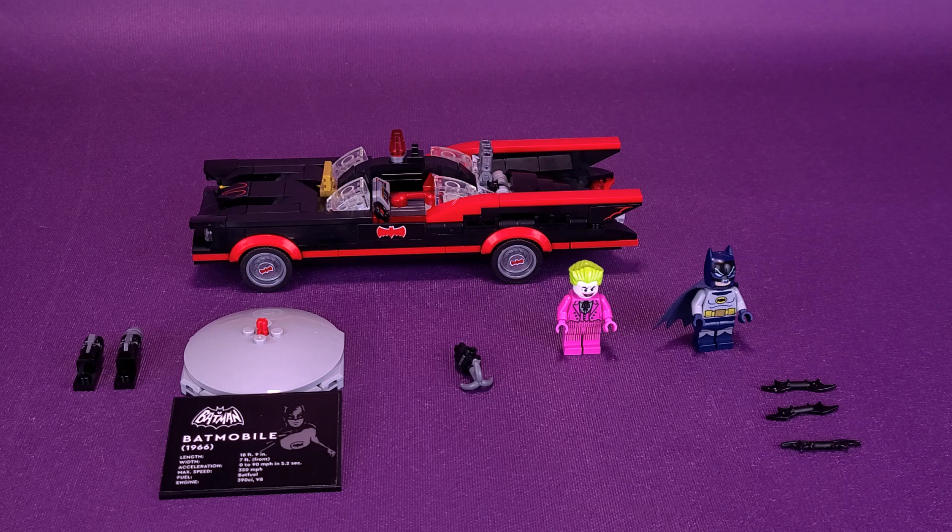He does come with a couple of accessories — well, they're all basically the exact same. He comes with a whole bunch of Batarangs. It's the same Batarang we get all the time. It would have been really neat if they had somehow crafted a more classic-looking Batarang, though they'd still have to fit into the clamp hands. Batman gets three of these, so in case you lose one, and then the second one, you at least get three possible Batarangs.